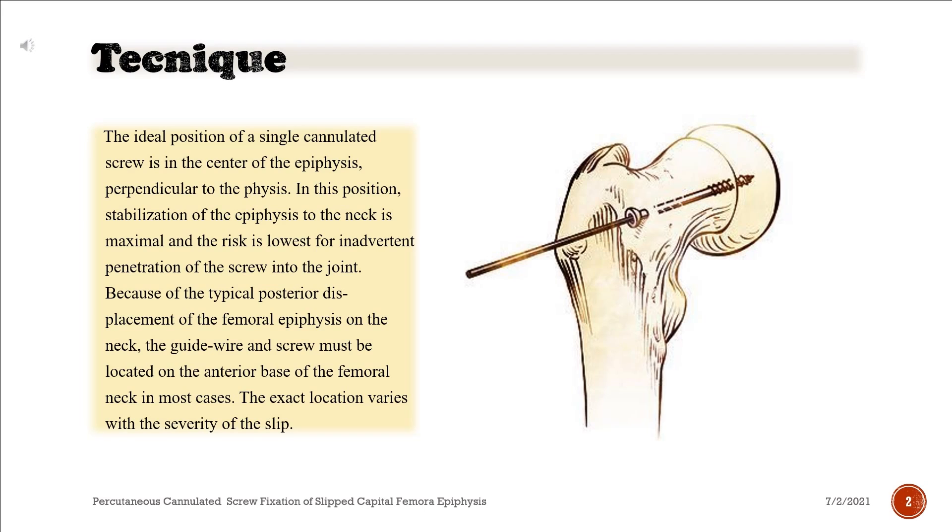In this position, stabilization of the epiphysis to the neck is maximal and the risk is lowest for inadvertent penetration of the screw into the joint. Because of the typical posterior displacement of the femoral epiphysis on the neck, the guide wire and screw must be located on the anterior base of the femoral neck in most cases.